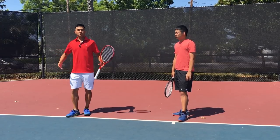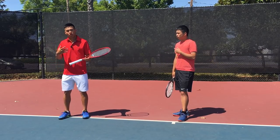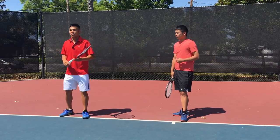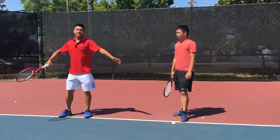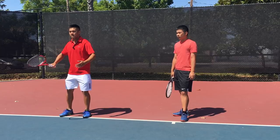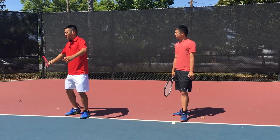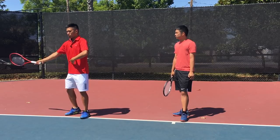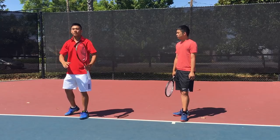This goes for body types as well. I have a much shorter, stockier body type, so it's a little bit easier to stabilize. But if you have a long, lanky Sharapova-type body, you're going to get more leverage — but those body types need a lot more shoulder strength and core strength. You've got to go to the gym, put the work in to be able to stabilize out here. Keep that in mind as you're doing these drills and learning to hit with more strength.